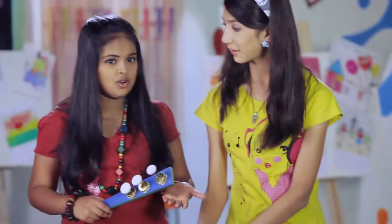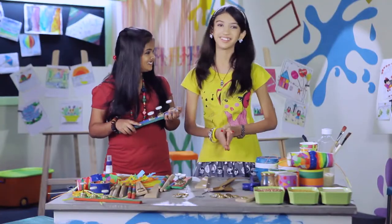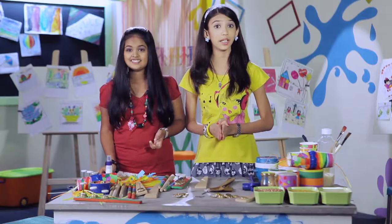Anjali, can you show us how to make a stick tambourine? Would you like to know how to make a stick tambourine? Yeah, sure.